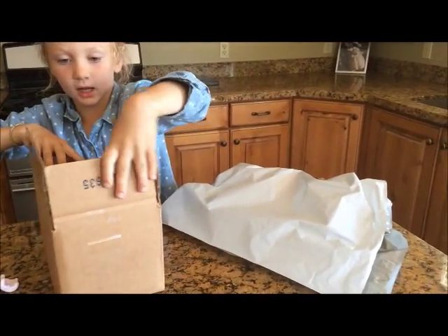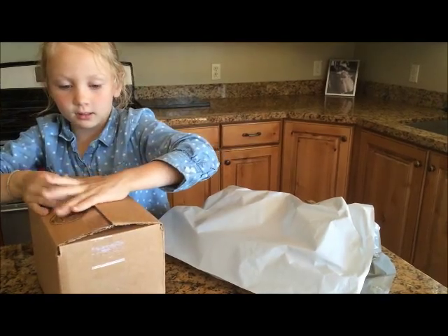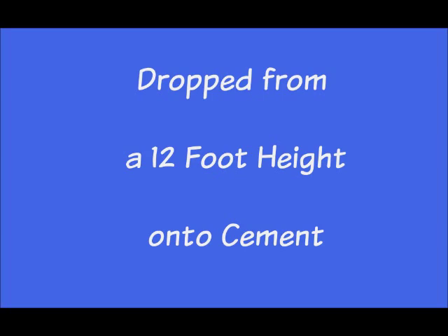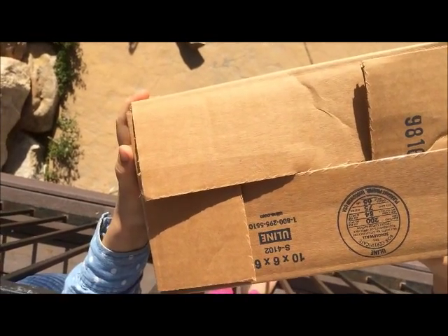Now we need to close the box and then we're going to come outside to our deck and drop it off the roof. One, two, three, go!